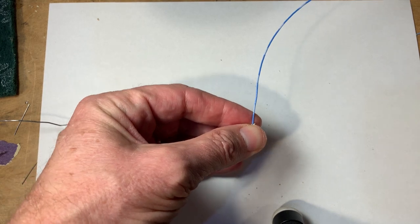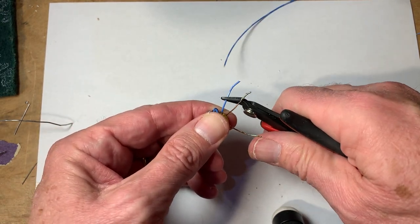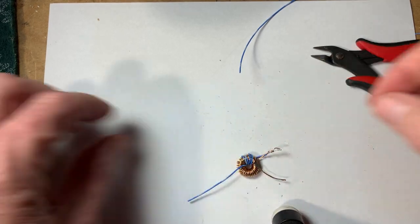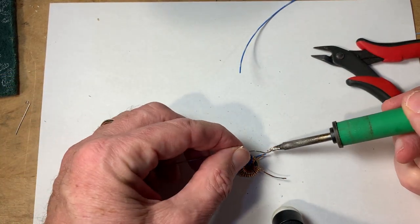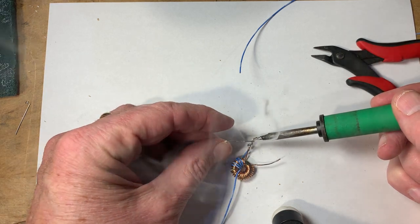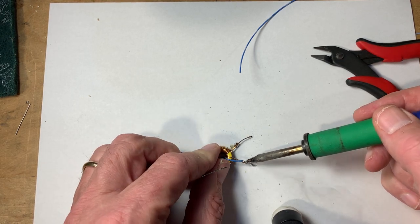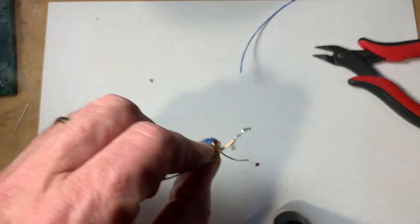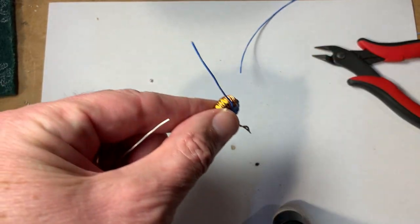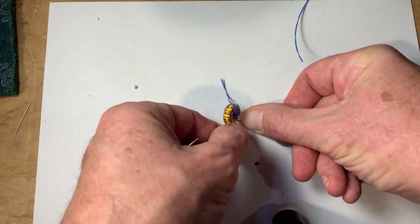Then cut this off because it's just going to go to one of the connectors. Down here, what we're going to do is strip off the insulation, wrap it around like that, and then solder these two wires together. Now these wires are soldered down. When it comes time to put this on the board, all you're going to have to do is solder that to the board.